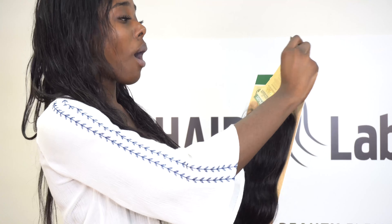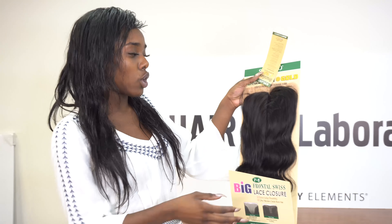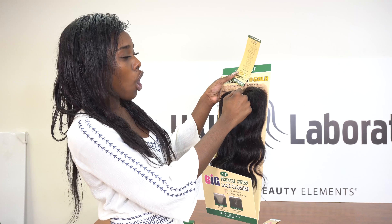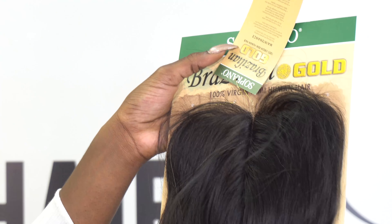This is almost like our T closure but it's a lot wider. It goes more from temple to temple than just a four by four closure — straight down and then straight across the top. It's already giving you pre-cut baby hairs so you know exactly where to cut your baby hairs, making it look super natural.